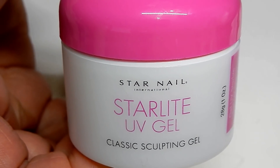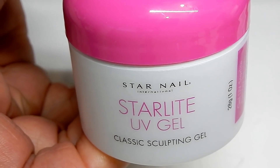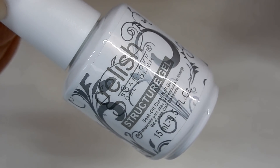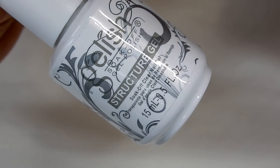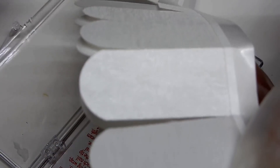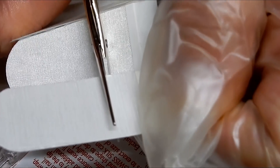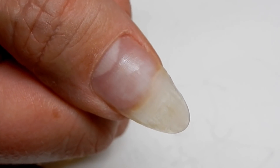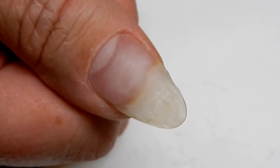This is the gel I'm going to be using over top of the silk and it is a very thin viscosity gel. You can also use Gelish's structure gel and those are soak-off. The gel I'm going to use is not soak-off. Make sure that you clean and prepare the nail plate and that you use your dehydrator and primer.